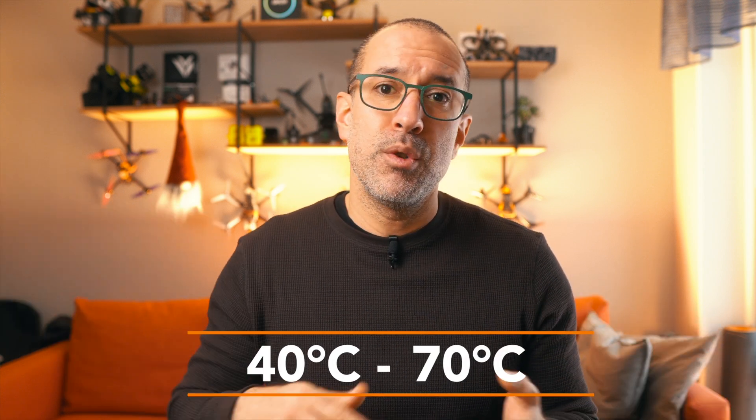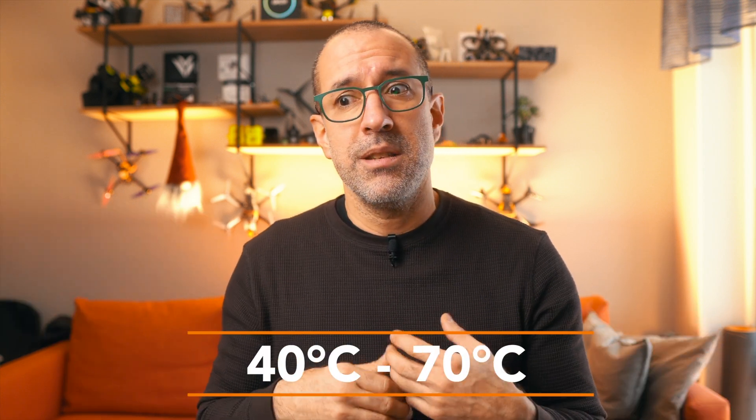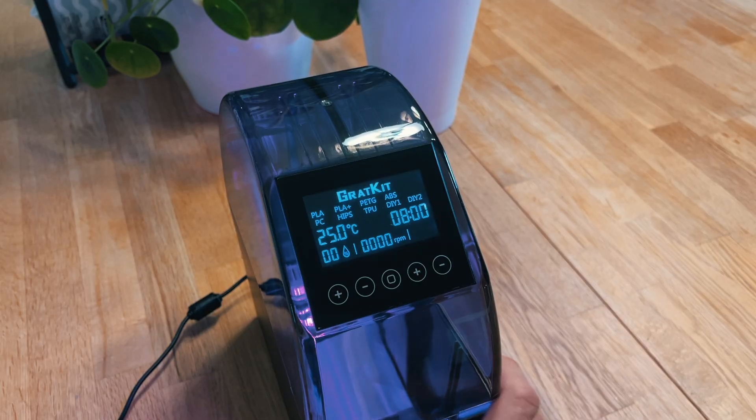Moving to the second part of drying the filament: what is the temperature range this device can reach? As expected, everything on the market is converging to the same place, and this dryer can go up to 70°C, which is enough to dry most of the hobbyist filaments out there. In that sense it's doing its job — nothing special, nothing bad in this aspect.